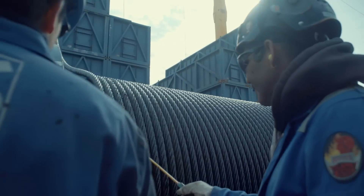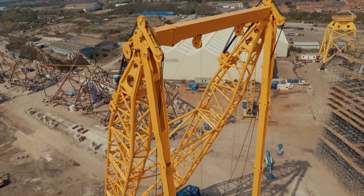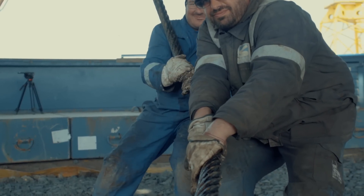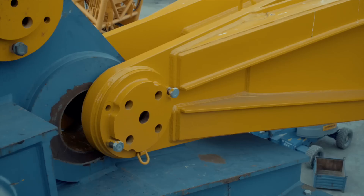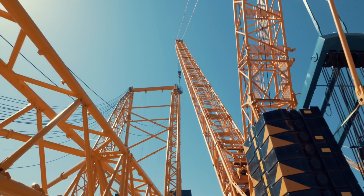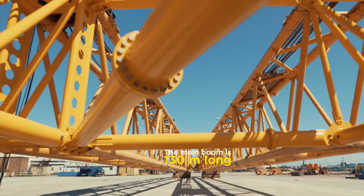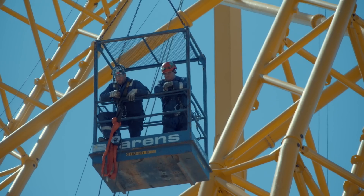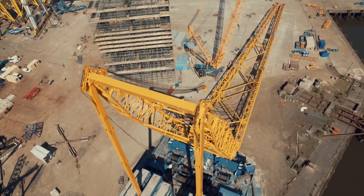With the counterweights ready, it's time to connect the cables. The team reeves the bridles, using thin cables to guide thicker ones into place. Then the two back-mast cables are connected, and the main boom, which the team has preassembled, is installed. Next, it's time to connect the bridles to the boom and wind the winches, tensing the bridles.